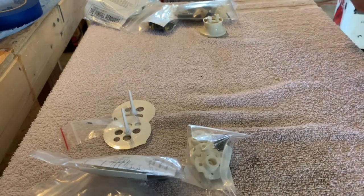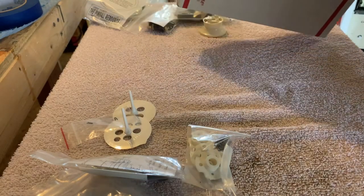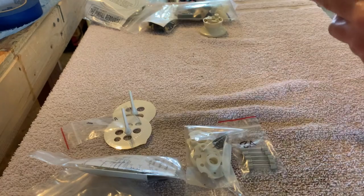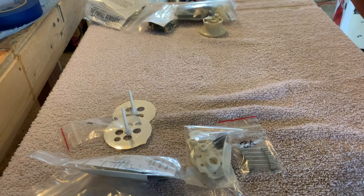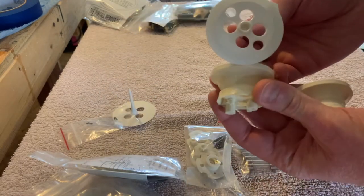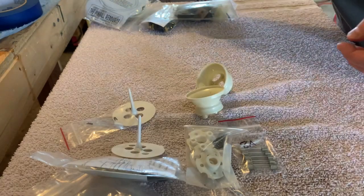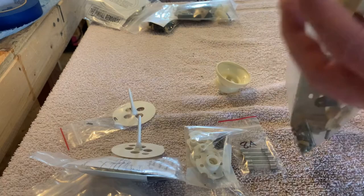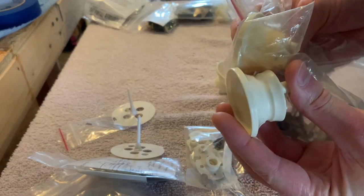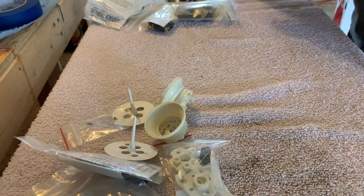Springs and such. I got new bumpers here that are somewhat yellowed, which is upsetting — he probably had these in his parts bin forever. Anyway, they're better than the ones that were in there. That's irritating but that's it in the box.